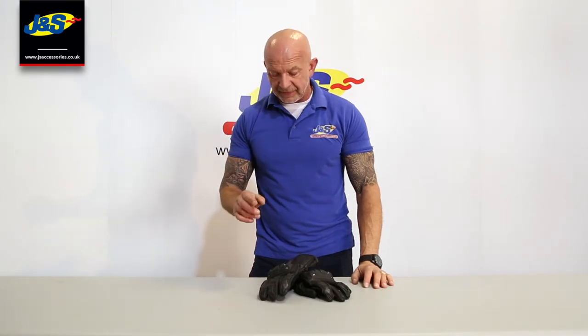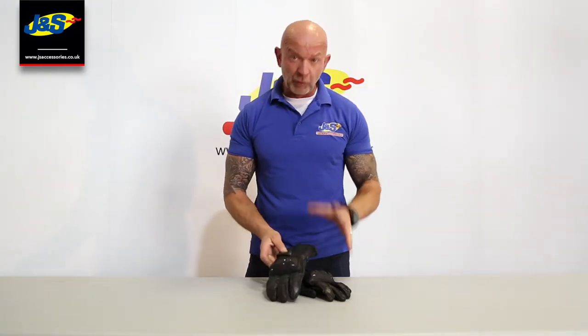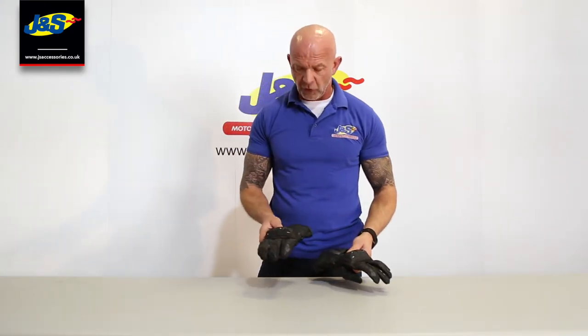Hi guys, welcome back to J&S's YouTube channel. This is a Frank Thomas glove — the Stealth racing glove — just comes in the one plain black colour. Dead easy, dead straightforward.